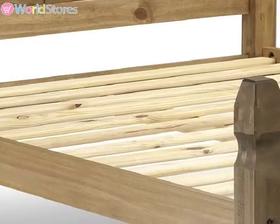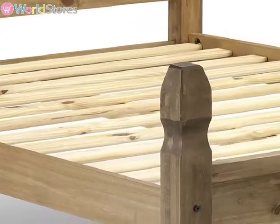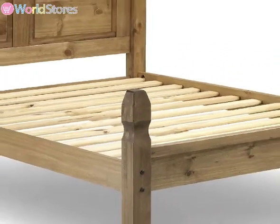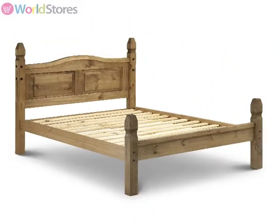A slatted wooden base allows air to circulate around the mattress, helping to keep it fresh and hygienic. Generous under-bed storage space provides you with extra room to stow away larger items.